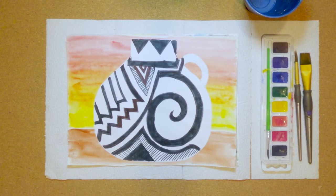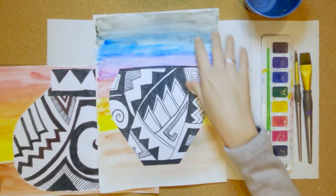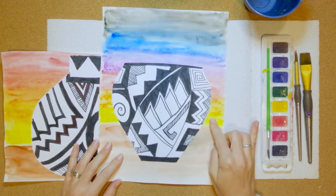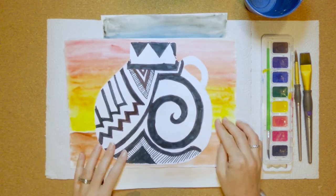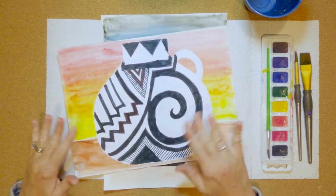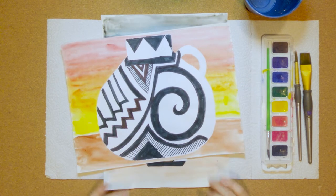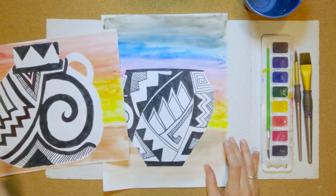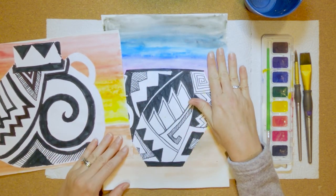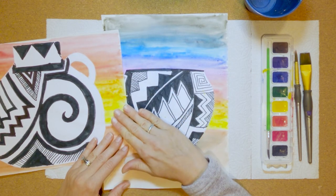Hey class. So we're working on our background today. I've done two so far and the first one I wasn't super excited about — I just didn't like all of the colors, I felt like it was too busy. So we did a second one and I just used warm colors: yellow, orange, and red. I think this looks a lot better with the table being brown. We're going to set our pot on it and that's what we're going to stick with for our demo today. Now if you're really in love with cool colors — blue and purple — I'm okay if you choose those for your background, but I really like the way the warm colors look.